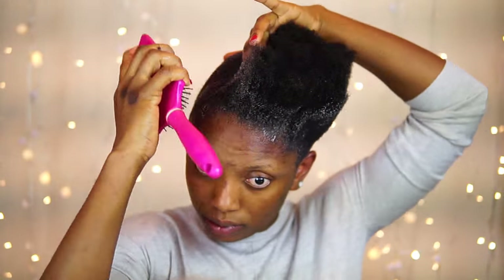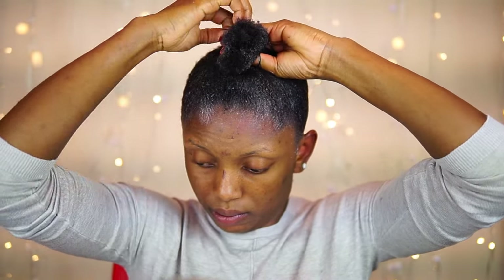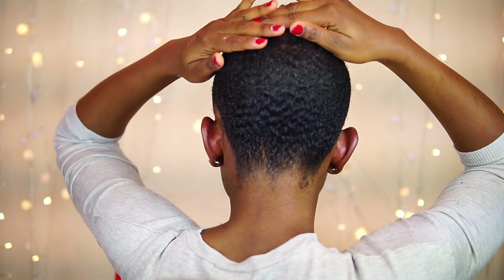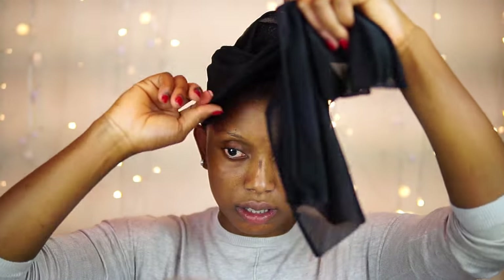Don't worry about the white residue on my hair — it should definitely flake off when my hair gets dry. Now I'm just going to go ahead and lay my edges. This is how it looks. I'm just going to tie this scarf and allow the gel to dry.